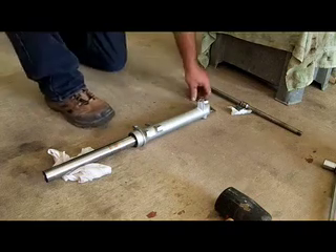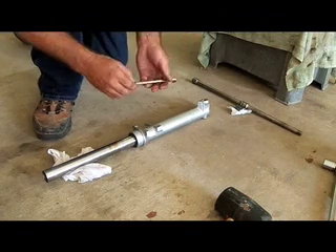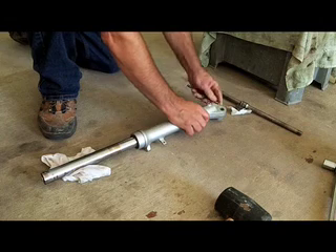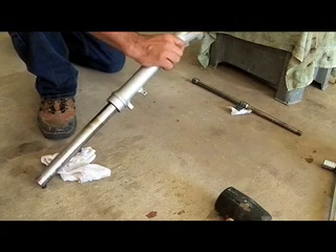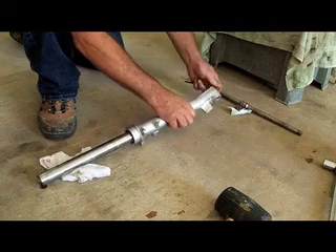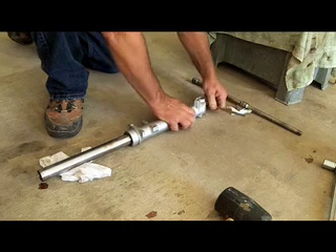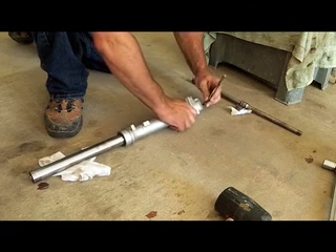Next you're going to need some tools. There's an Allen head bolt in the bottom end of the fork that you'll need an Allen wrench for. I didn't have the appropriate sized metric one, so I grabbed a 5/16ths and it fits, so I used it. You want to put a rag underneath the upper fork tube to make sure that it doesn't get scratched.